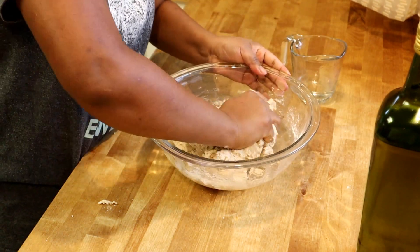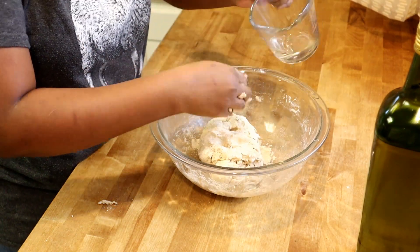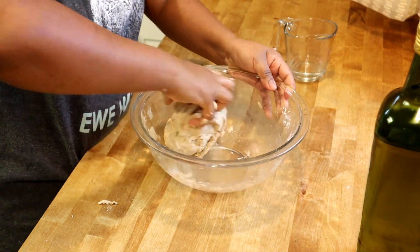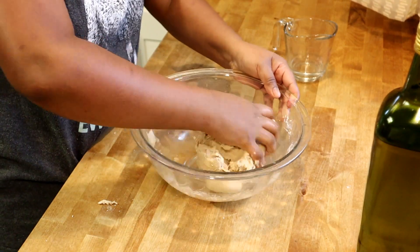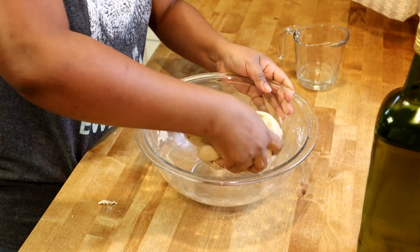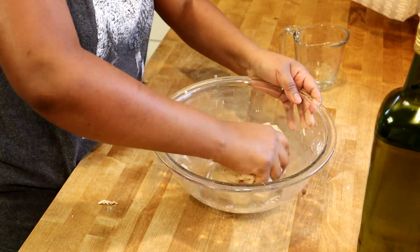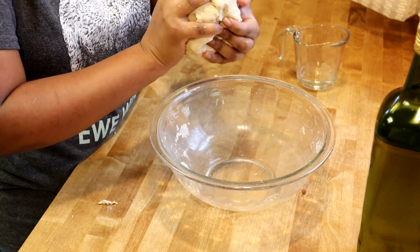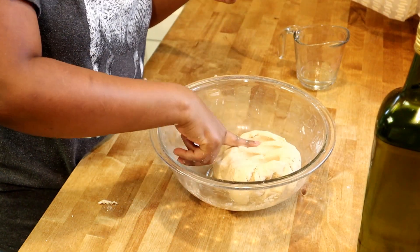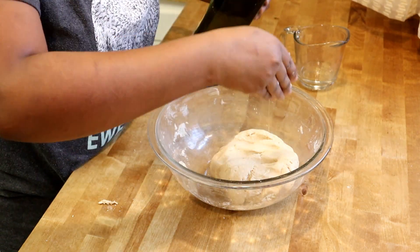I'm just bringing together all the flour like this. You can see it's a little tight, but we don't need that tight — we just need a soft dough. We don't need to knead too much. Just pour two or three drops of oil on it like this.